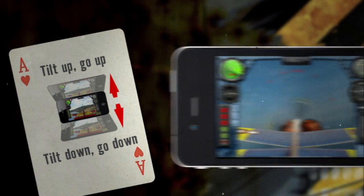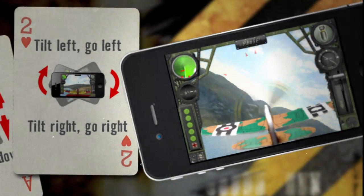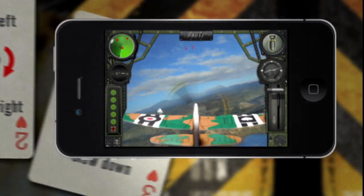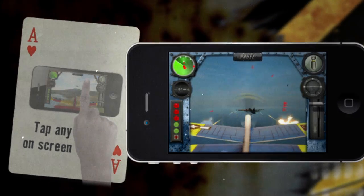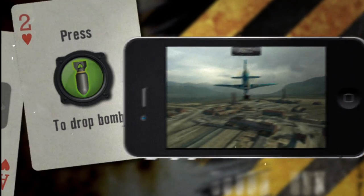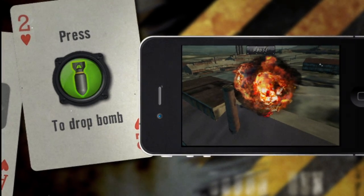Tilt your device up to gain altitude. Tilt your device left to turn left. Tilt your device right to turn right. To adjust your airspeed, locate the throttle on the lower right of your cockpit. Tap anywhere on-screen to fire your wing-mounted machine guns. Press the bomb indicator on the upper right-hand side of your cockpit to release your bombs.